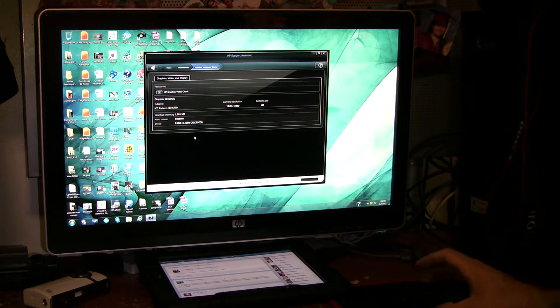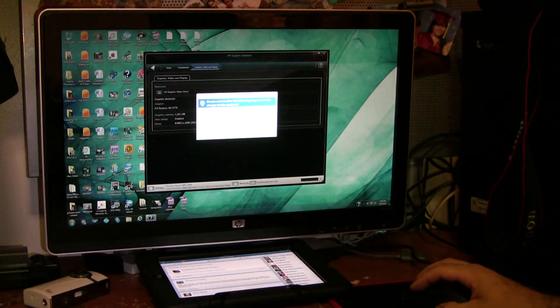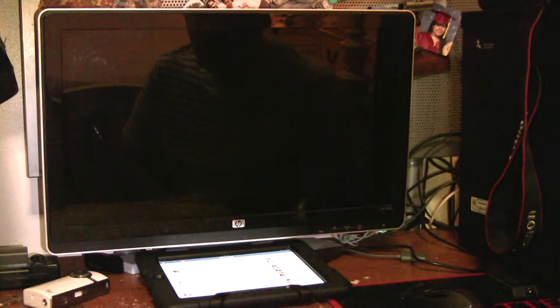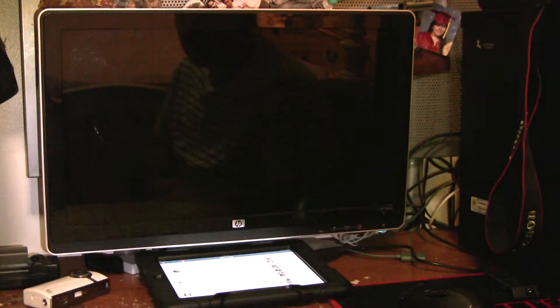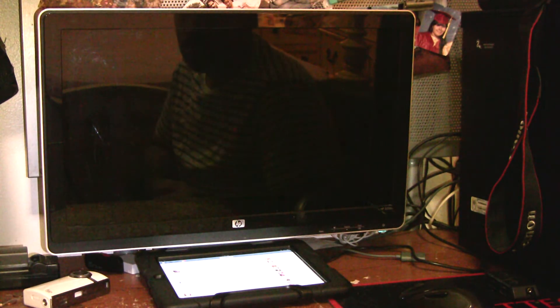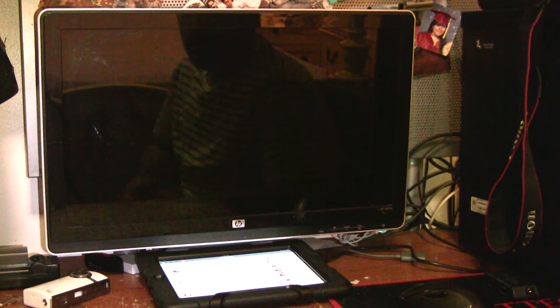We'll run that so you guys can see my results. Run this program — it's going to take about a minute. It runs a few tests to check colors and quality, then gives a result. It's still running.